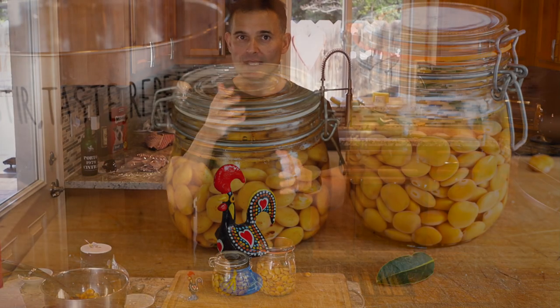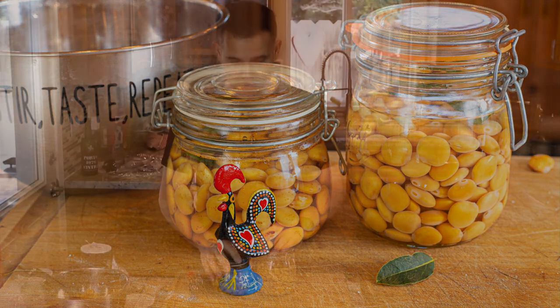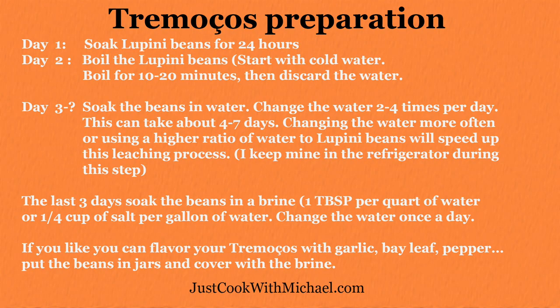Don't be a slave to the schedule — just change the water when you can, and don't rush it either. Make sure you get all that bitterness out. Thanks for joining me. Now go cook! I'll see you next time.